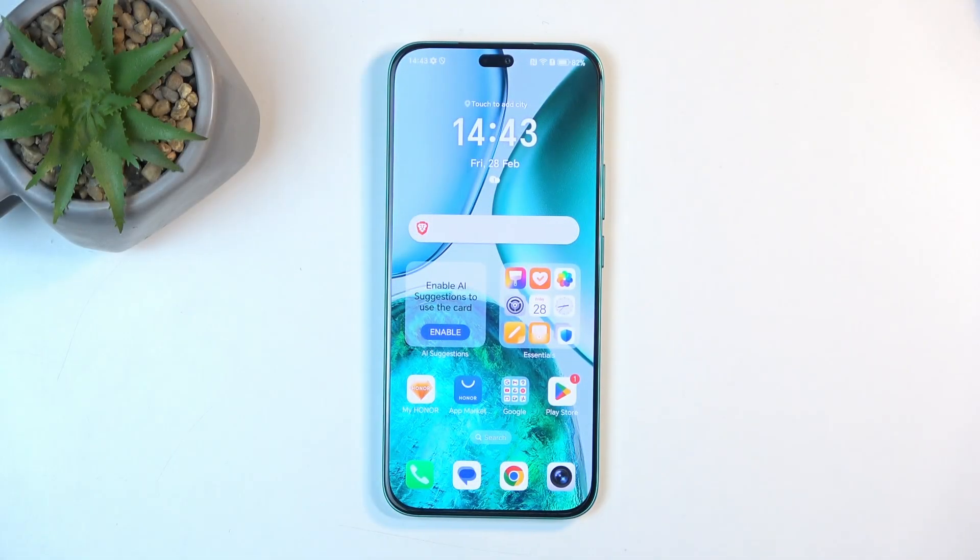Welcome. In front of me is an Honor X8c, and today I will show you how you can hard reset this device through recovery mode.